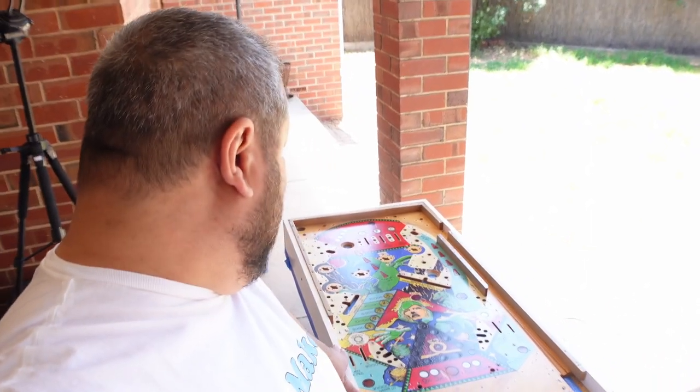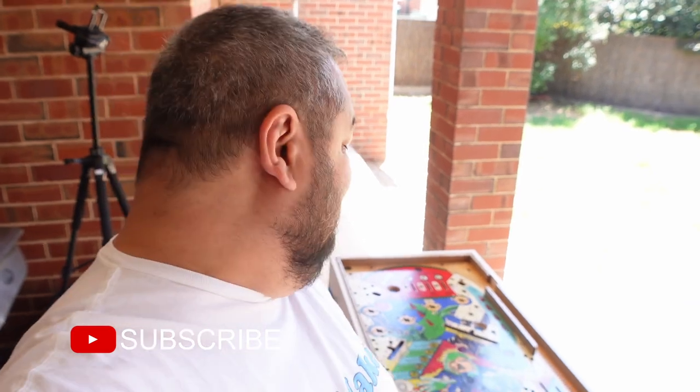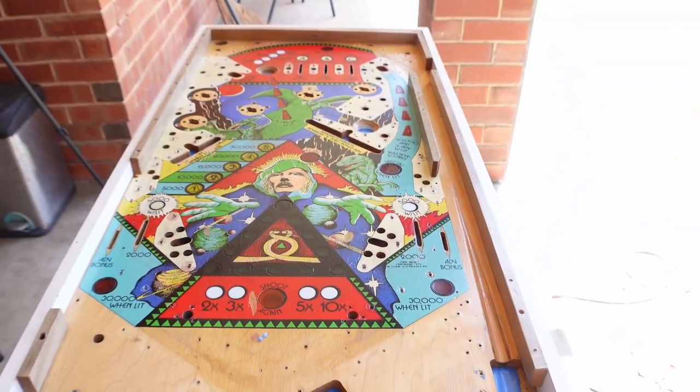That's where we're at currently. Once all that's done and I've given it a final coat of clear, we start rebuilding the playfield and try to get it back into the machine so we can start hooking everything up and addressing the electronic issues with this pinball machine. So that's a quick update from PropMaker — we're back into the Timewarp 1979 Williams pinball machine and things are getting back on track.